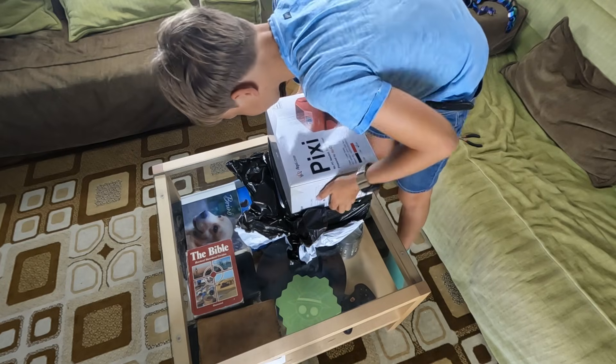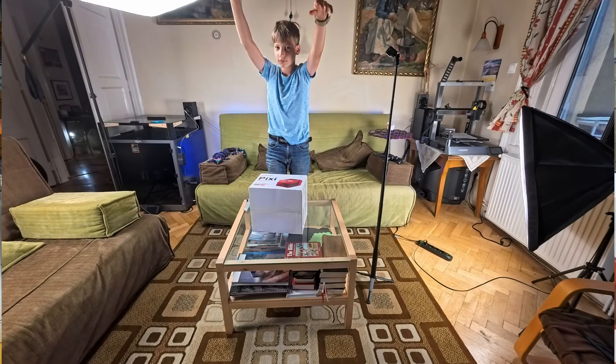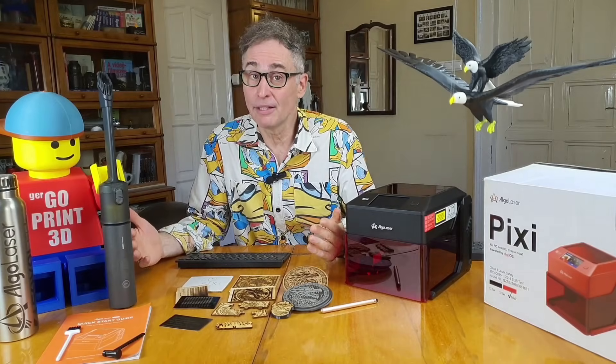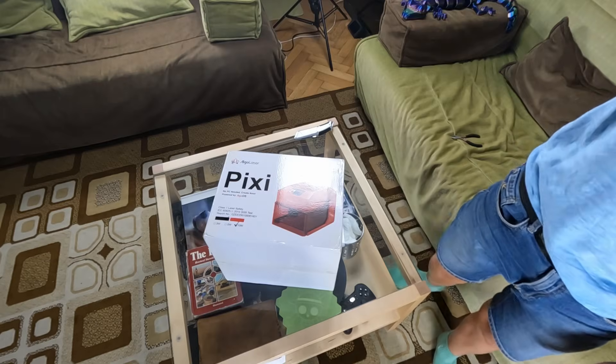Algolaser sent this device for us to test and review, but they have no influence on our opinions and no money changed hands. In fact, our decision process is very similar to any buyer's research. We make similar choices, except we are working from a budget of our time instead of money.